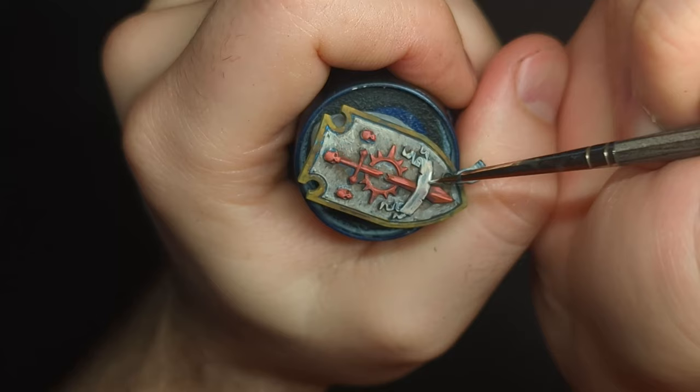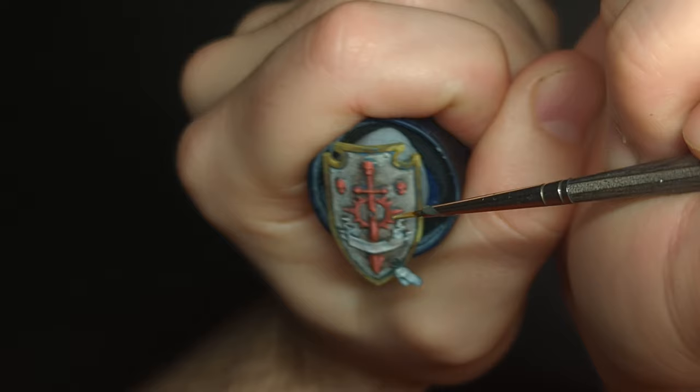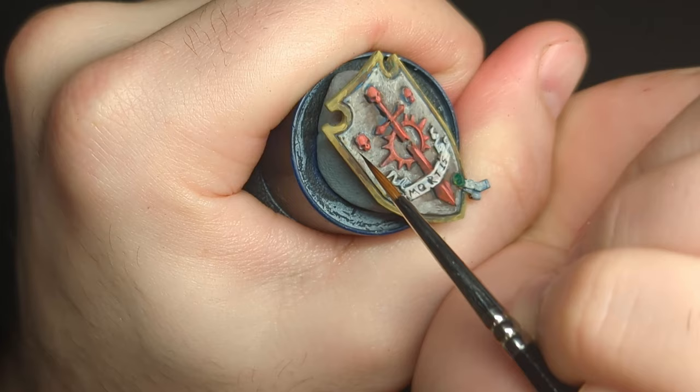Freehanding is scary but you're never going to get better if you don't try it — so try writing a word there. I'd recommend picking one with an odd number of letters so you can start from the middle letter and work outwards left and right. Pick a short one to start with — do a three-letter one like 'Axe'.